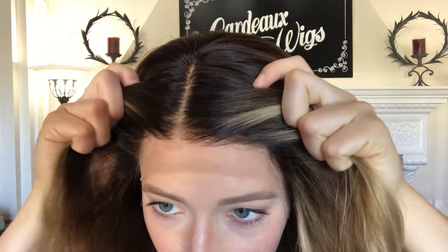Hi everybody, this is Hannah with Gardo Wigs. This wig is number 2074 and this is a full lace silk top. This is a long root balayage look. It's got a lace front here — here's the hairline.